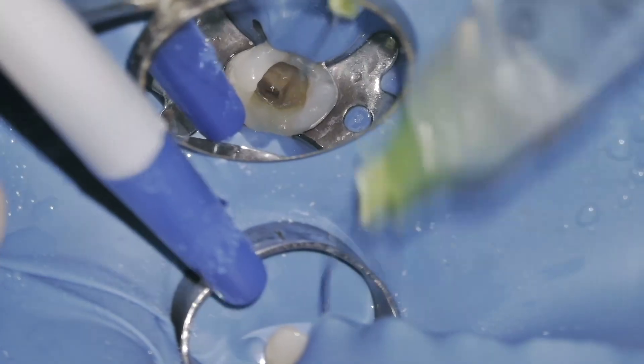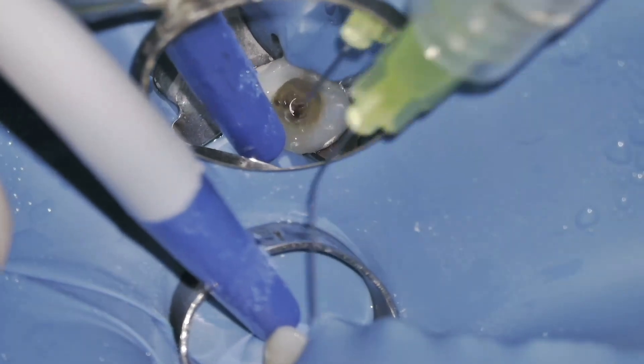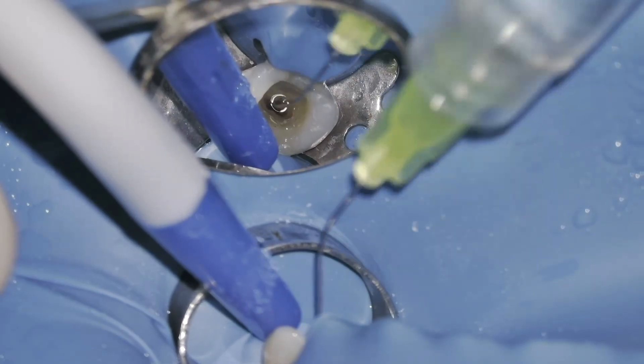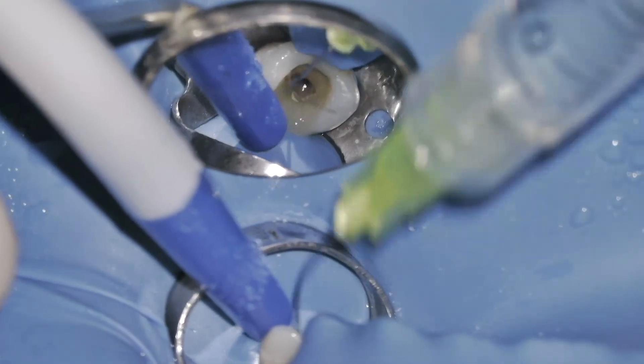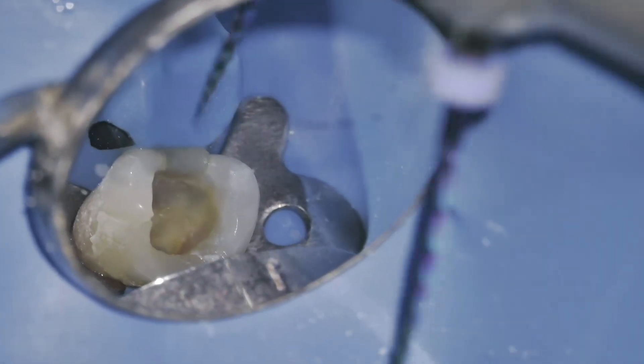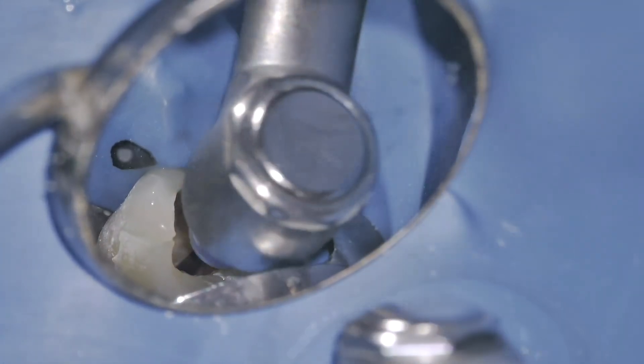Before beginning the root canal treatment, I usually perform pre-endodontic restorations to seal any coronal defects or access points left by the previous interventions. Once canal access is achieved, I move on to cleaning and shaping.